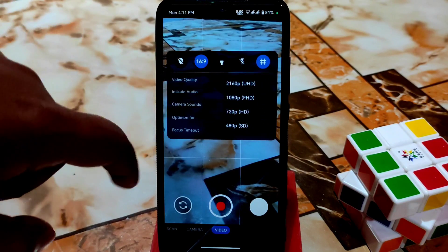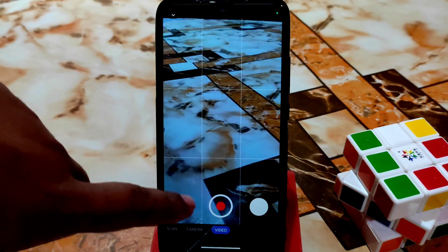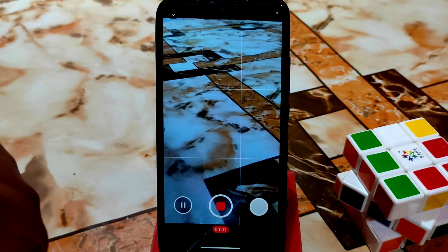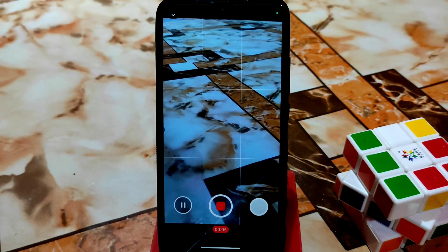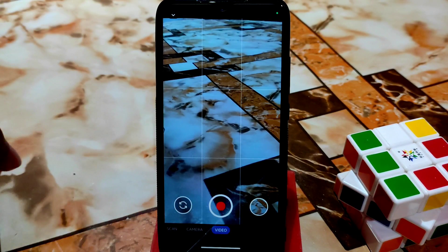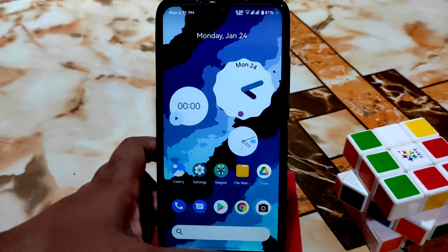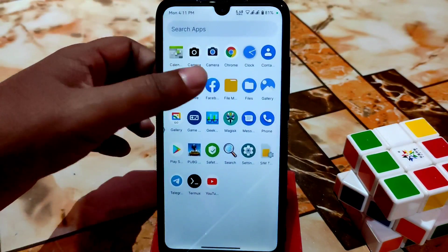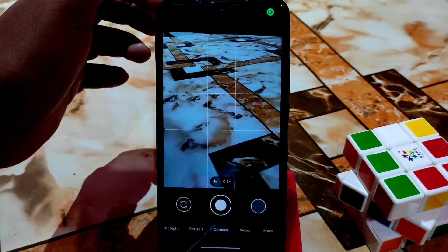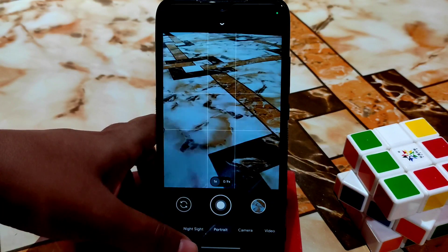You can shoot video in Ultra HD — that's 2160p — and it's working without any problem. A green signal confirms it's accessing your storage. Video was saved successfully. This is really great — I think this is the best ROM I've gotten so far.